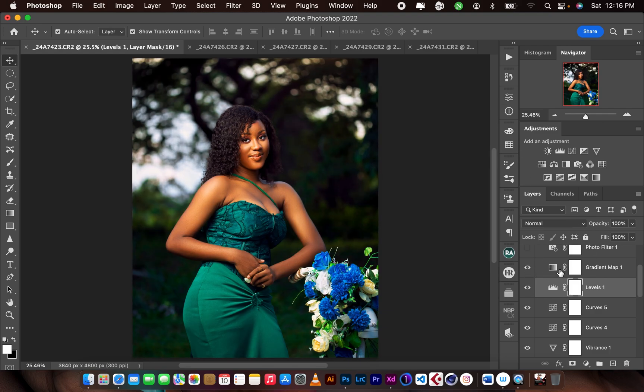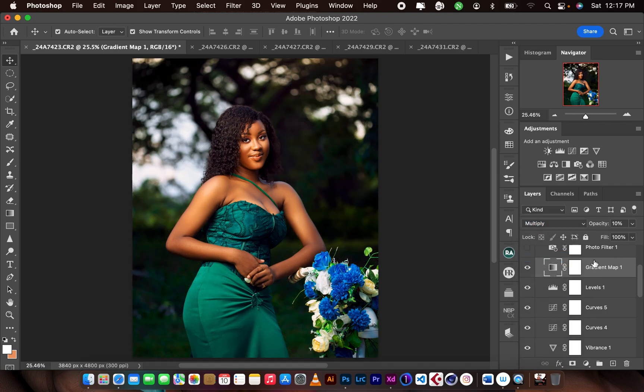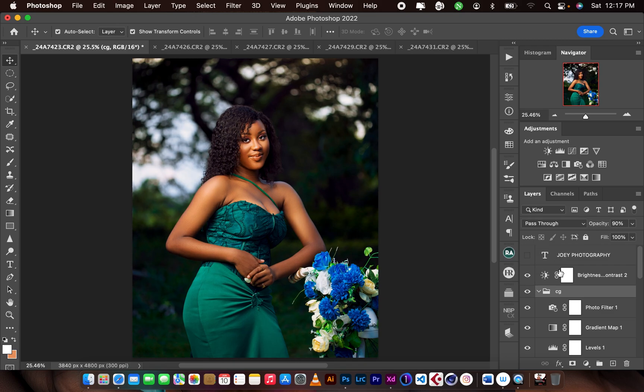I added a gradient map by sampling her skin tone, then changed the blending mode from Normal to Multiply and reduced the opacity to 10%. Then the last thing I added was a photo filter — I added some blues using the Cooling Filter 82 and reduced the opacity to 20%. After that I reduced the opacity of the whole color grading group to 90% and reduced the brightness using brightness and contrast. Then I just added a watermark.